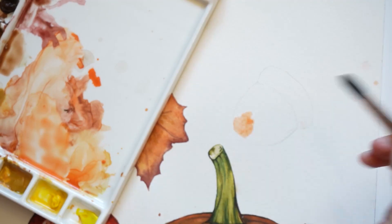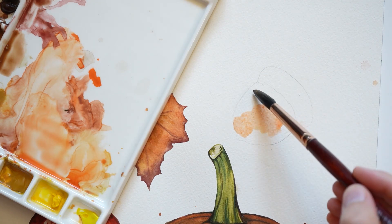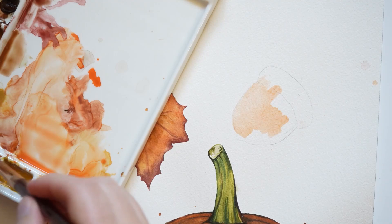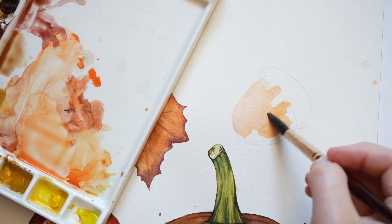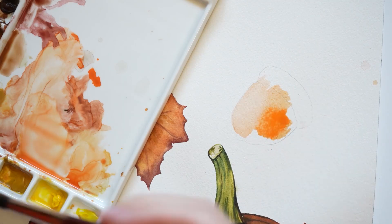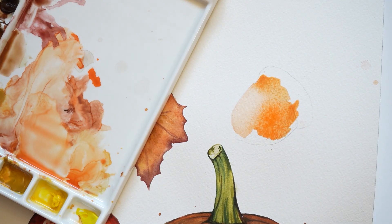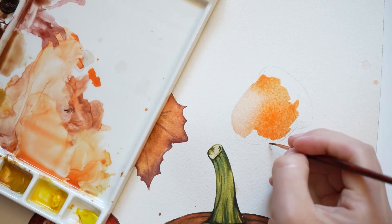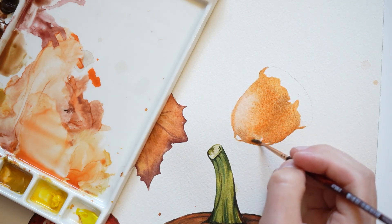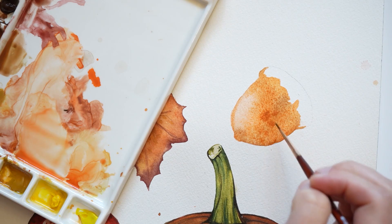For the acorn, I'm going to start off with a mixture of yellow ochre and orange paint. Now I'm adding a saturated amount of orange. Using a smaller round brush, I'm adding some yellow ochre. Using that same small round brush, I'm dabbing in some burnt sienna.